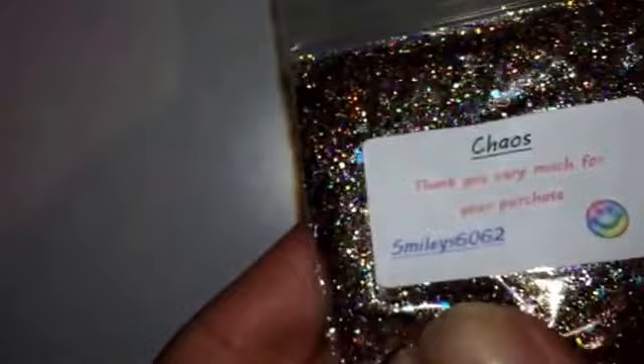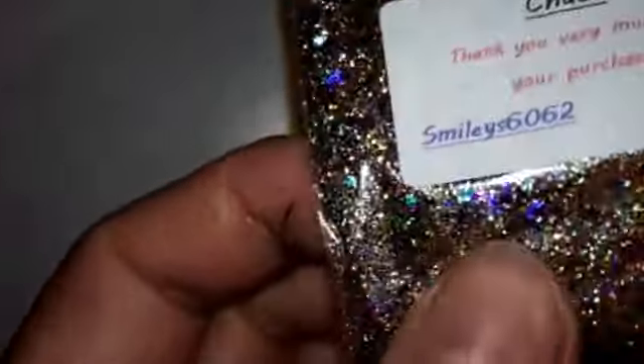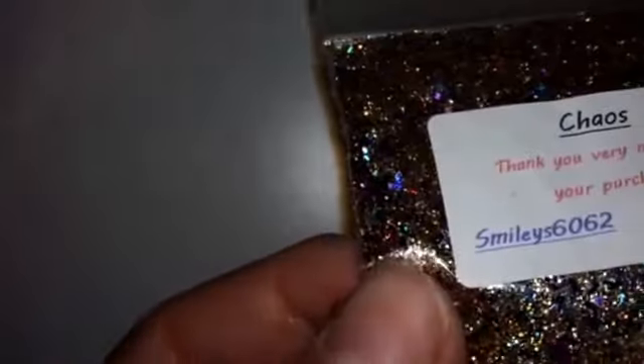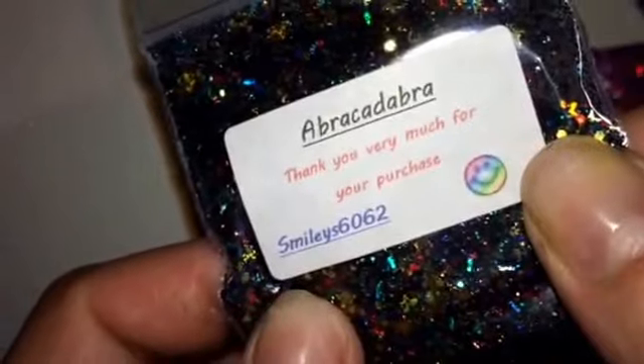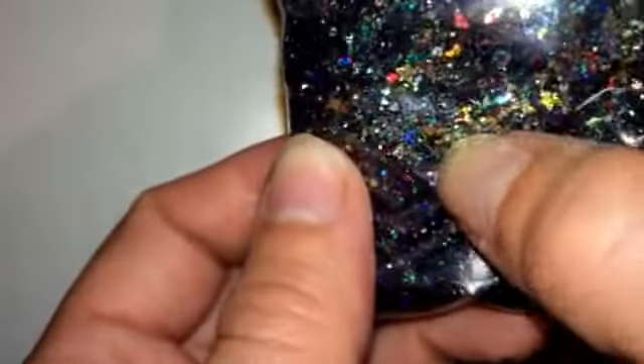This one is called Bewitched. It's very pretty — there's stars in there. Then we have this one — I'm not actually going to make a fool of myself and try and pronounce it. When I said it last night my husband was like, 'No, that's not right.' We've got a little bit of everything in there — all different colours, some stars, hexes. Another gorgeous one.